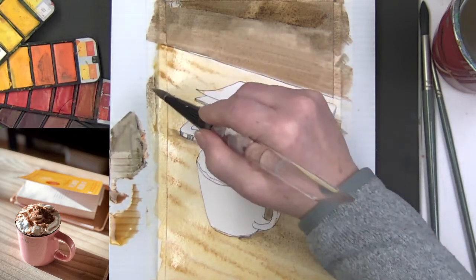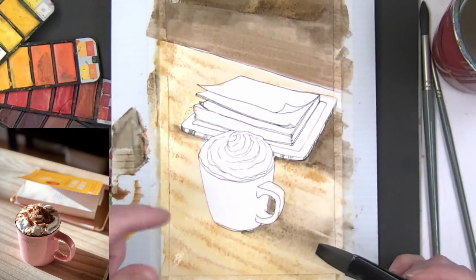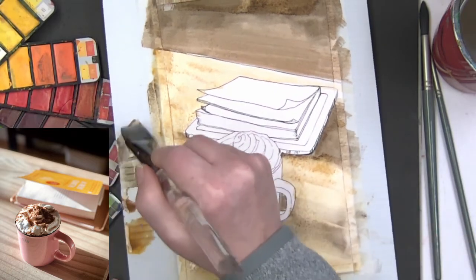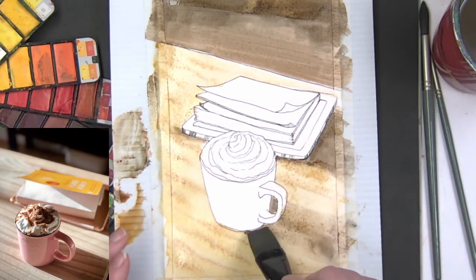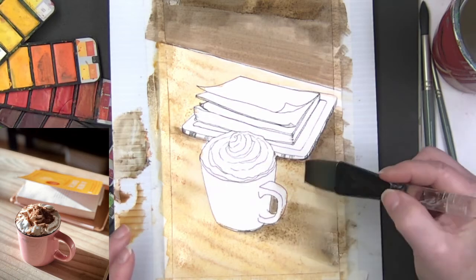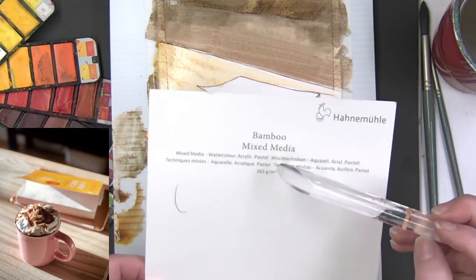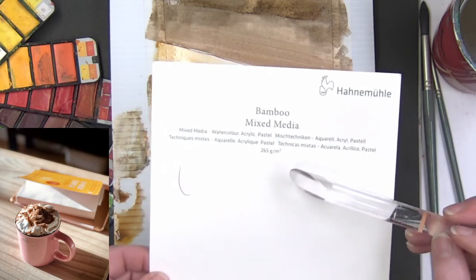I reserve the right to use my book and print onto other kinds of paper during the month. If I'm making the watercolor too dark or too heavy with water — and this is really heavy with water — I'm giving this paper a test. This is the Hanamule bamboo mixed media paper, not their watercolor paper. It's 265 gsm mixed media paper, versus the 300 gsm watercolor paper I also have.